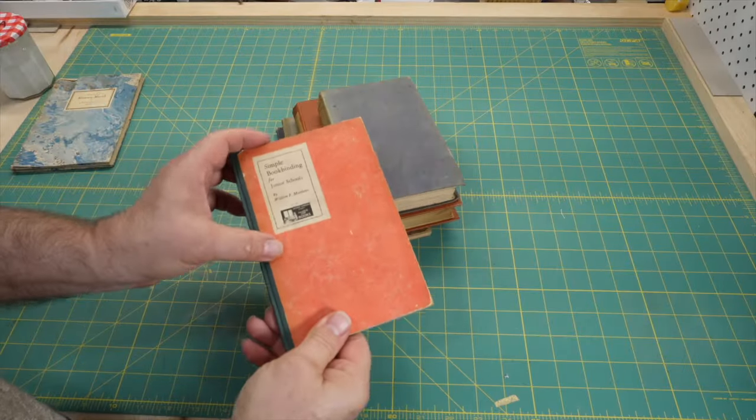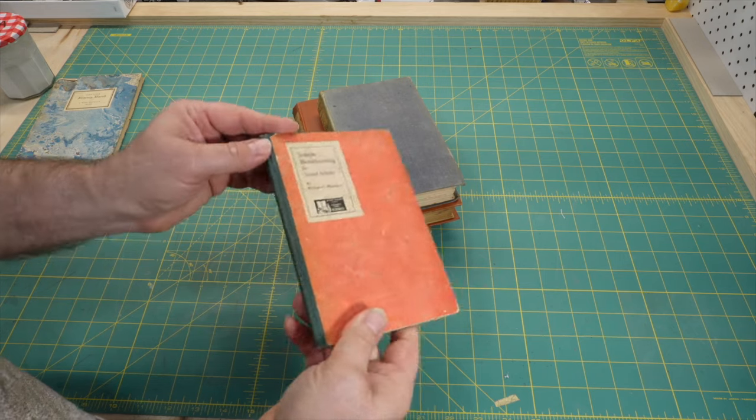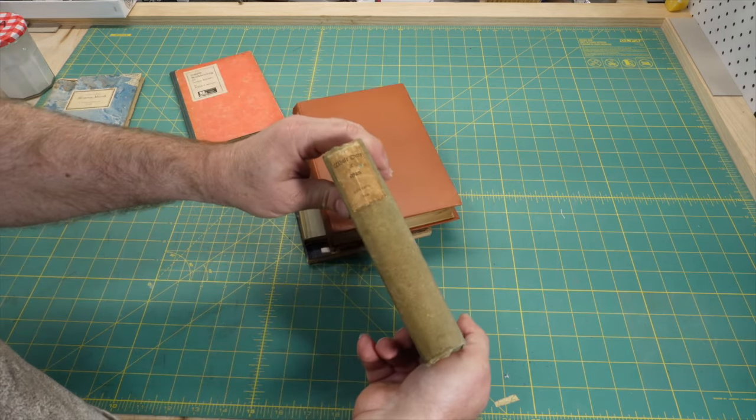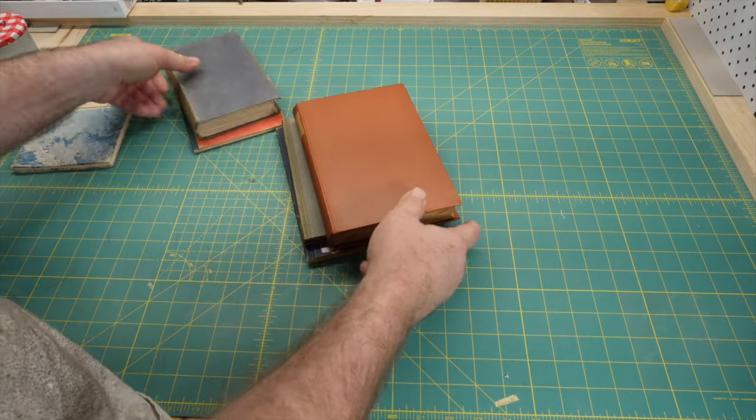Another label option that has often been used in commercial bookbinding is paper labels. It's much more common for cloth covered books, but can also be used with leather covered books.